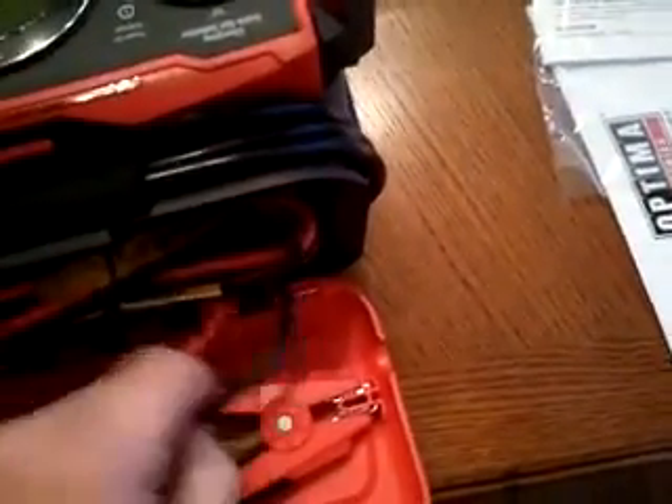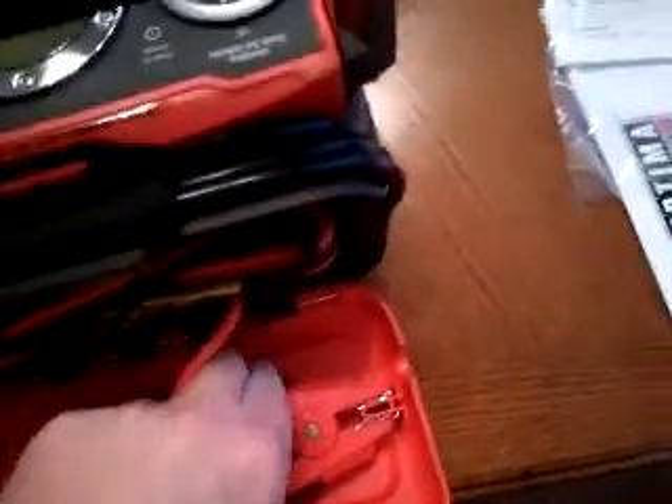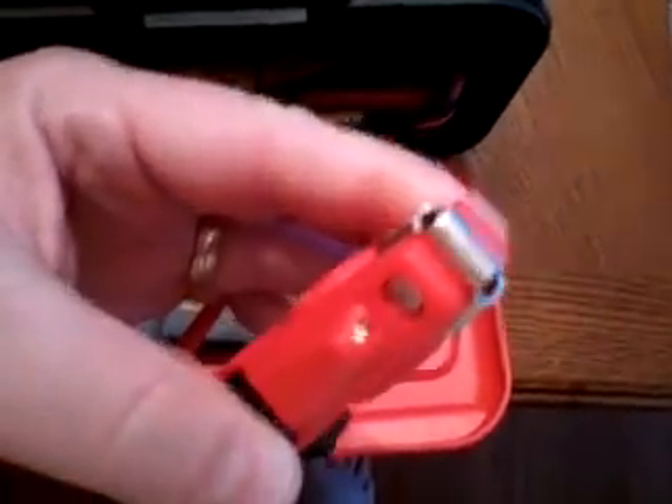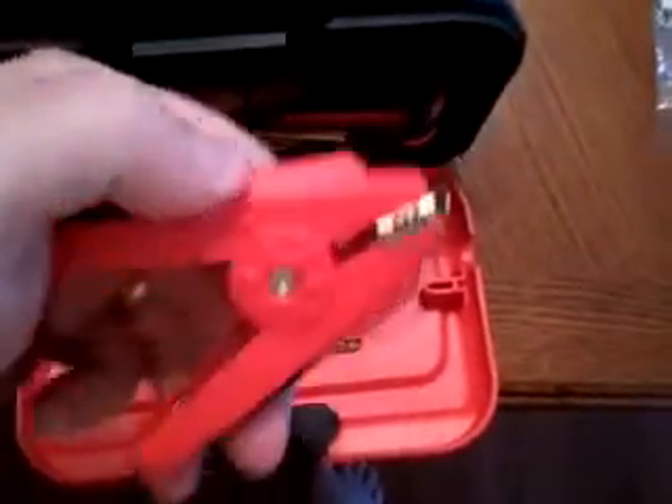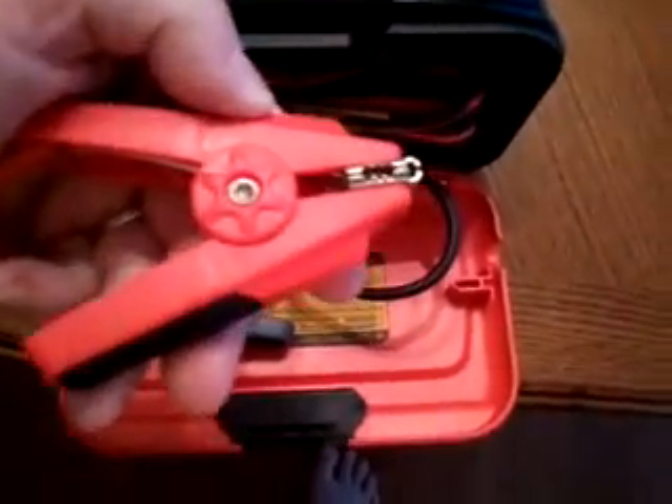One of the coolest things about this — and people have done this before so it's not brand spanking new — but I don't know of any other battery chargers that do this: there is an LED light on the end of the clip. So if you're working in the dark, on a tractor, a boat, or down in the hold, you actually have a light to help you see what you're doing and make sure you connect it in the best possible spot.